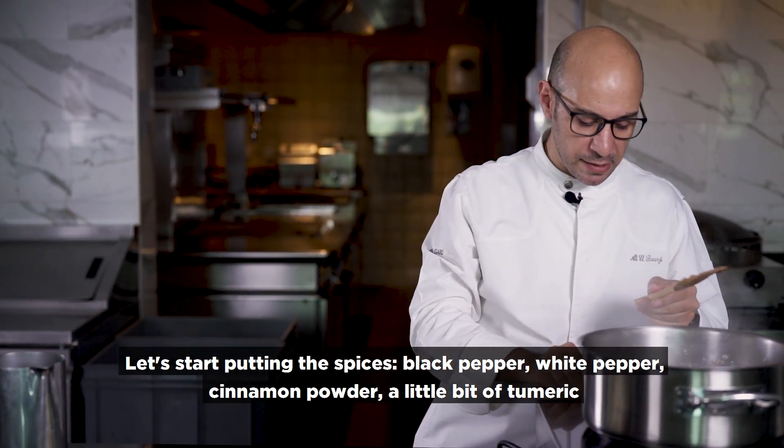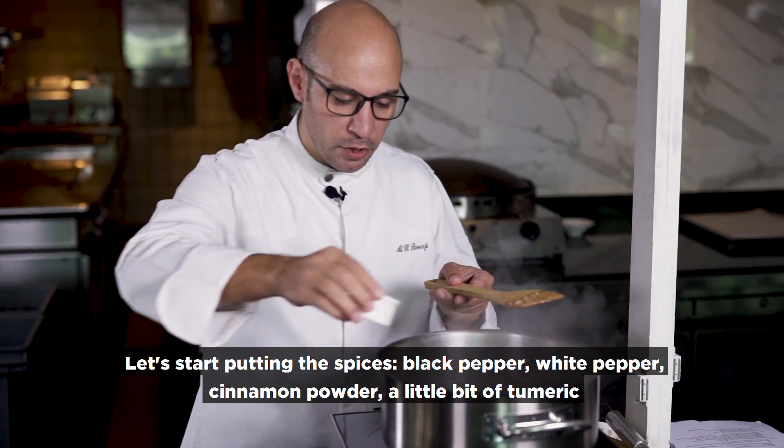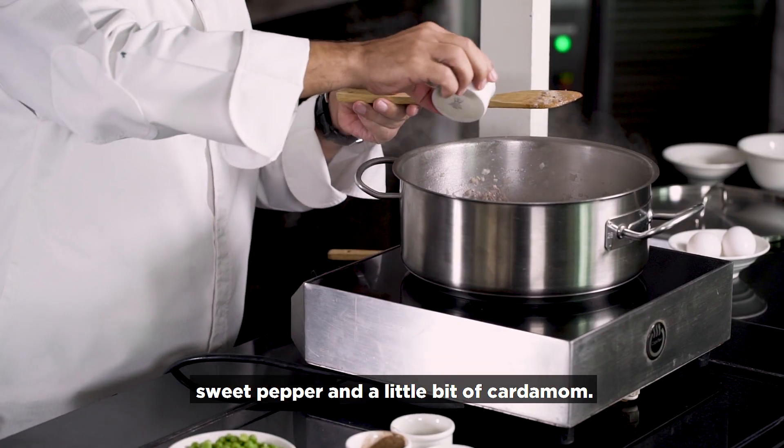I want to start with the spices: black pepper, white pepper, cinnamon powder, a little bit of turmeric, sweet pepper, and a little bit of cardamom.